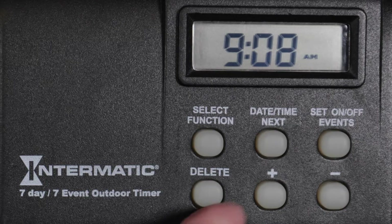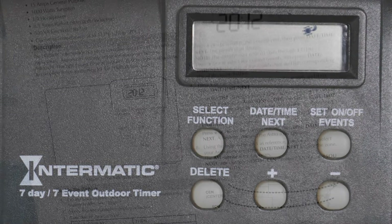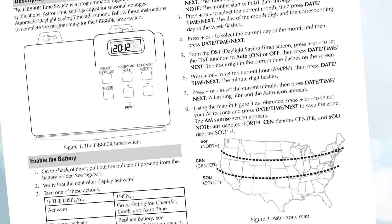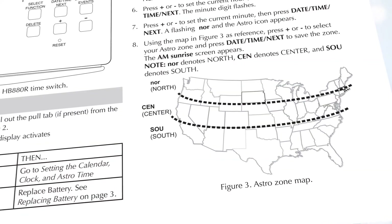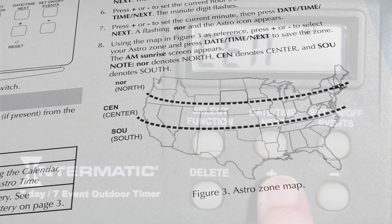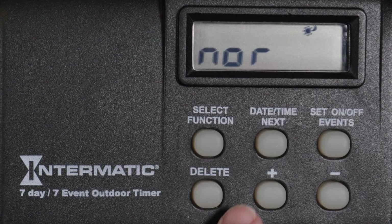Once that's set, press Date, Time, Next to select your Astronomic Zone. Use this map, which is also included in the written instructions, to determine if you are in the North, Center, or South Zone. For this example, we are in the Center Zone, so we will select Center.